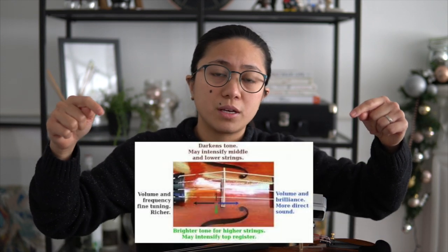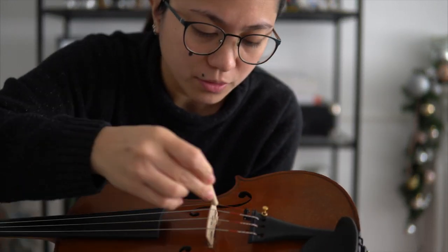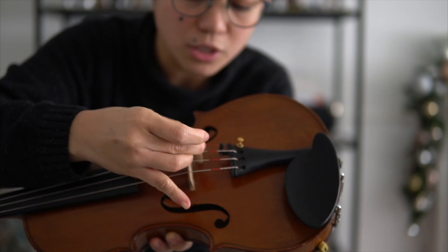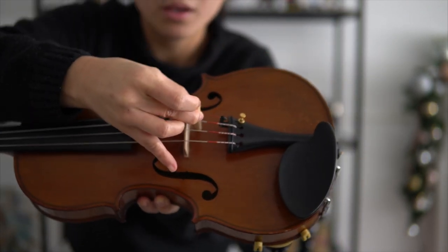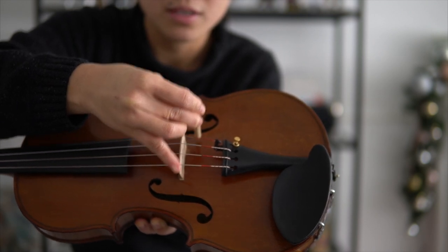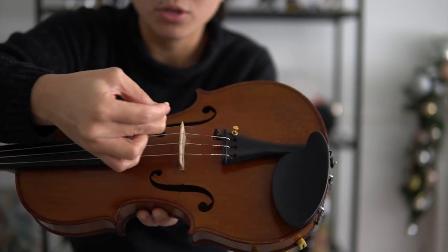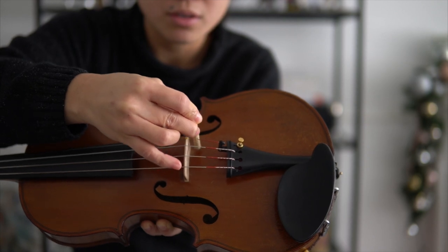Dito sa photo na to, makikita mo kung ano yung adjustment na kailangan mong gawin para mag-iba yung sound ng violin mo. Kung gusto mong gawin brighter yung sound, i-adjust mo papunta dito sa treble side. Kung gusto mong maging mas malakas, ilapit mo siya dito malapit sa bridge. Katulad yan ang pagbabaw mo sa dynamics — mas malapit ka sa bridge, mas malakas, di ba? Ganun din yung sound post. Mas malapit sa bridge, mas malakas yung sound niya.